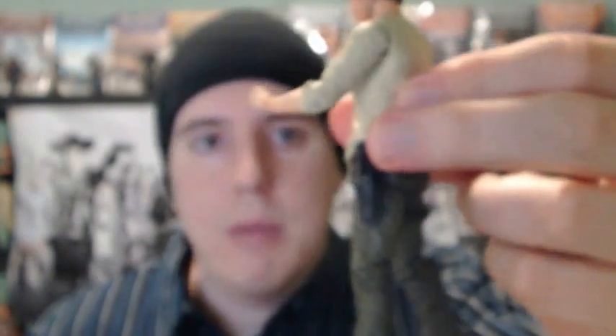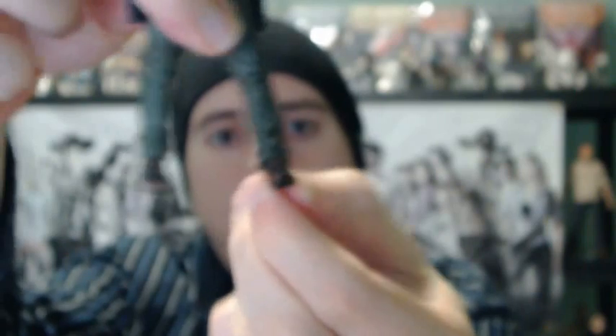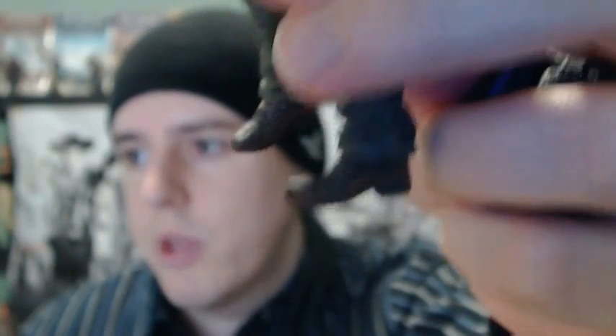Articulation is not too bad — you can get him in most poses you'd want. It is an improvement because earlier on in the McFarlane figures, the articulation was really bad on some of them; they would hardly be able to move at all and still be able to stand. Good range of motion there at the knee. At the bottom of the boots there's a slight rock, not much, and then there's a swivel left or right. The boots look pretty good — I do like the shading on them.